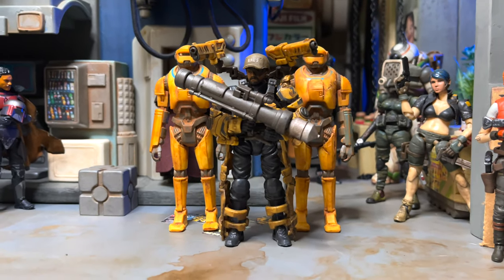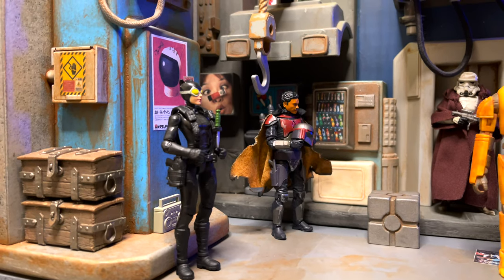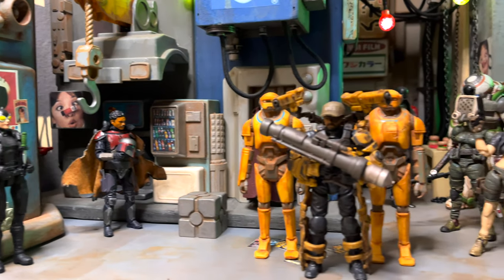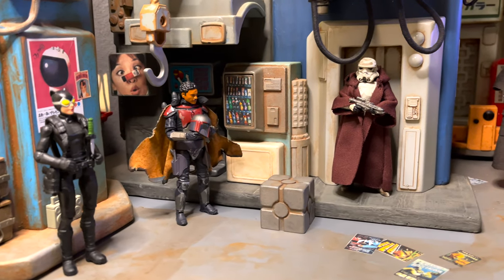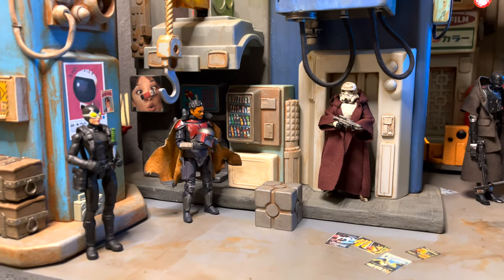When it comes to world building, customizing figures is one of the most important parts. Having figures unique to your own world and your own station is what really brings your creation to life. And remember to keep it simple. Sometimes all you have to do is give it a head swap, maybe give it a cloak, switch its accessories, and there you go — you got a custom figure.